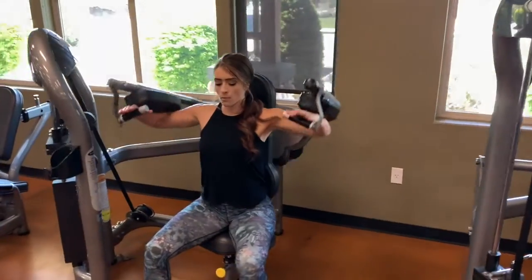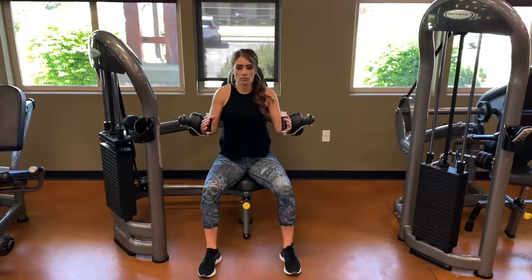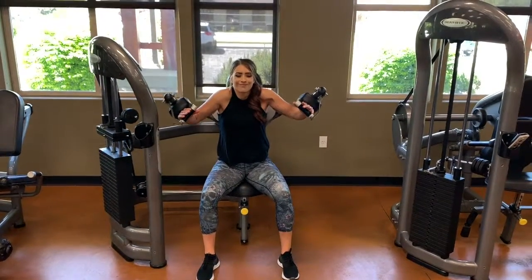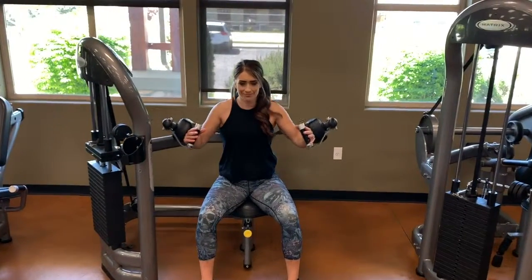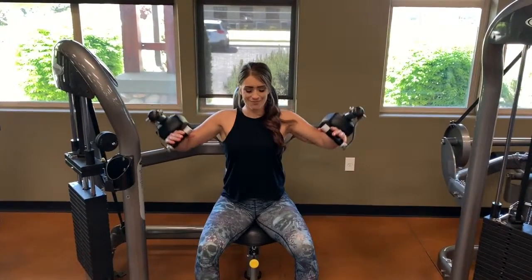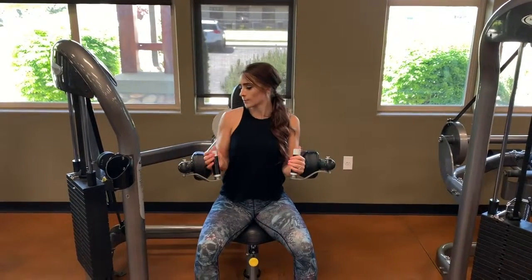Make sure that you are sitting up nice and tall so that you do not have any shoulder pain. If you pick a weight that is too difficult, you'll feel like you shrug your shoulders. If you need to, most machines have little five-pound adjusters that you can slide over to make the weight just a little bit lighter or a little bit heavier.